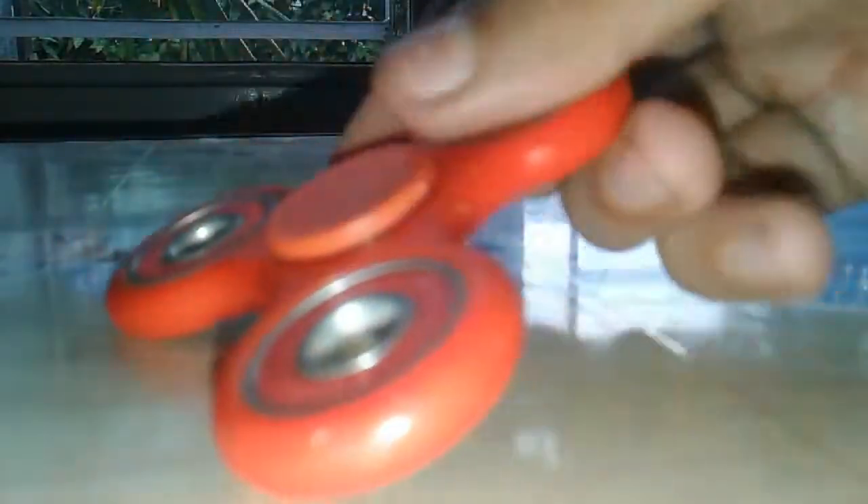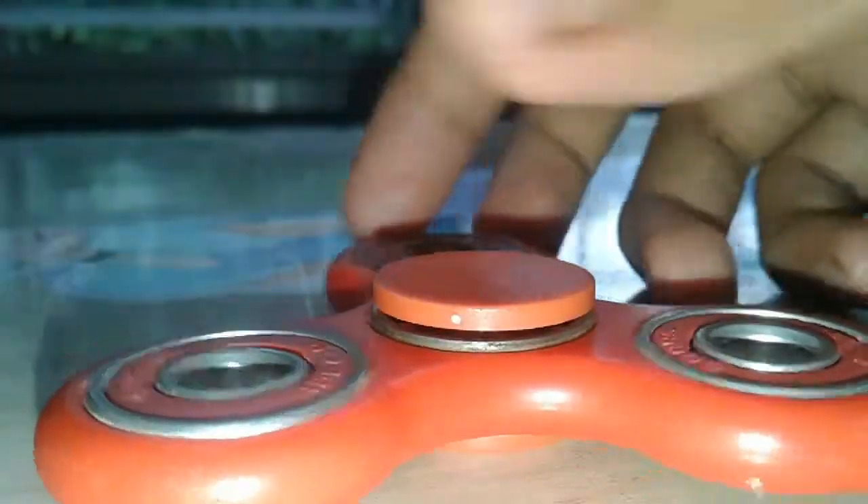This fidget spinner is very famous on the internet. I don't know why — I don't think there is anything special about it, but people like it very much. I just wanted to make an unboxing video of it. It looks simple, but it is not simple — the whole body is made of metal and the bearing is of very high quality. It cost me seven hundred.